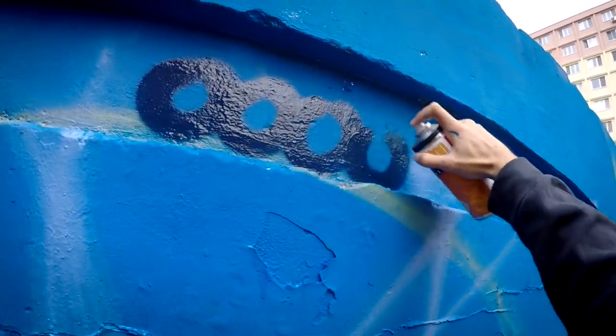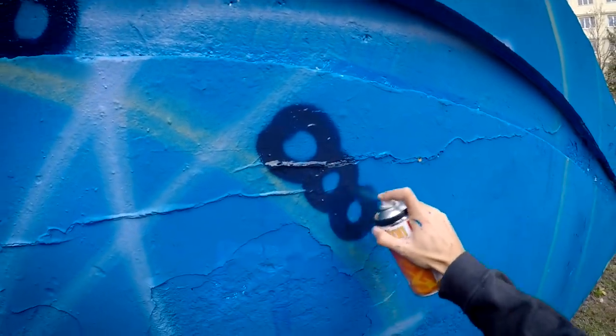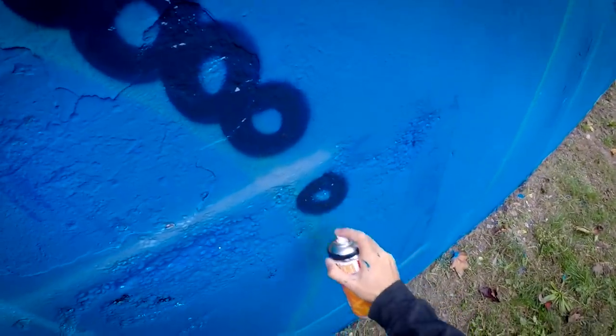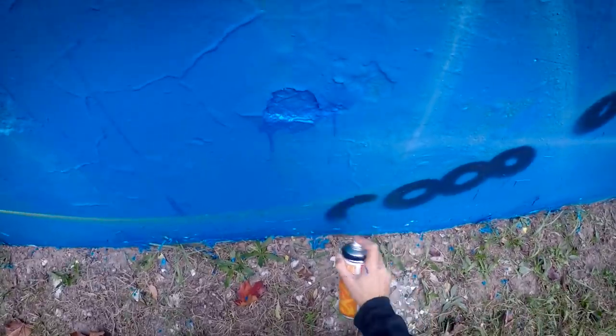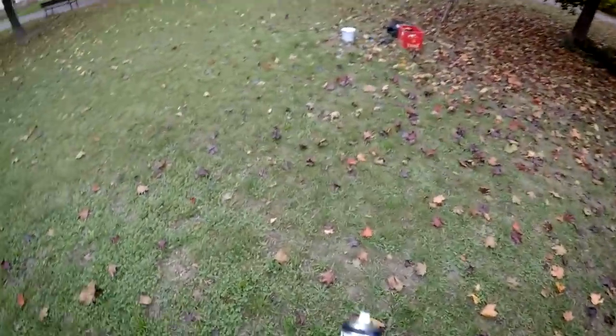After the first few circles I immediately feel that this is much easier than dots, for example. Maybe I'm gonna change my mind during the painting, but hopefully not. All right, the sketch is done.